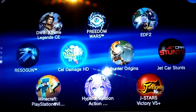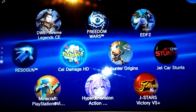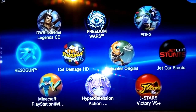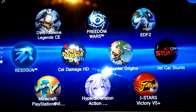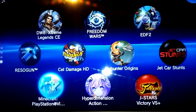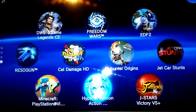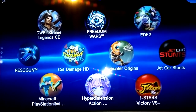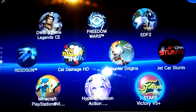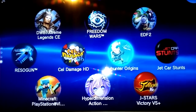Cell Damage HD is one of those games that was cross-buy — so if you buy it on one system, like PlayStation 3, you get it on the Vita and PS4 for free. And then we have Resogun, another cross-buy game that originally came out on PS4 but plays very well on the Vita TV and looks awesome. Minecraft doesn't really need an intro. Hyperdimension Action Unleashed is a great hack-and-slash, very similar to Dynasty Warriors but very cutesy and funny. And then we have J-Stars Victory Versus Plus, which came out on PS4 and PS3. I got the Vita version just because — it's an awesome game, I really enjoy it.